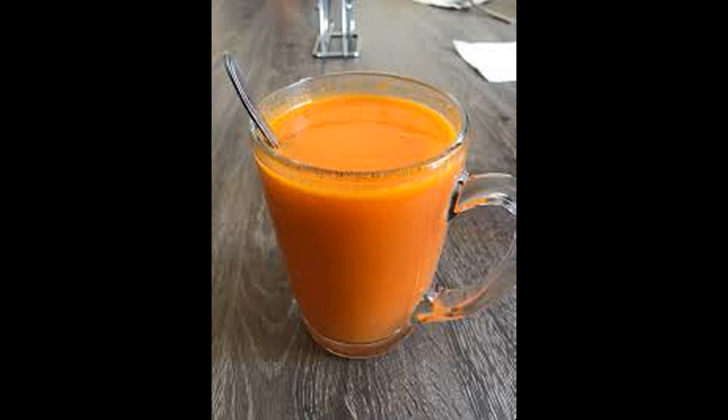The juice is a very popular juice in the body. The juice is a good source of juice. It's a good source of juice.